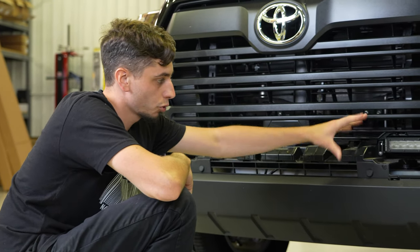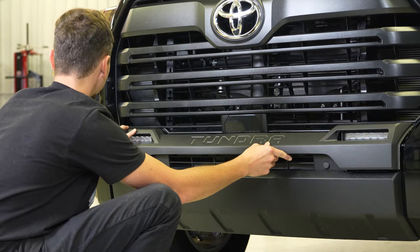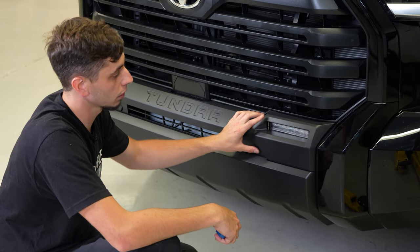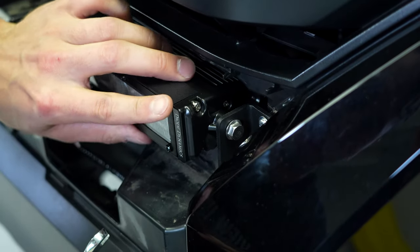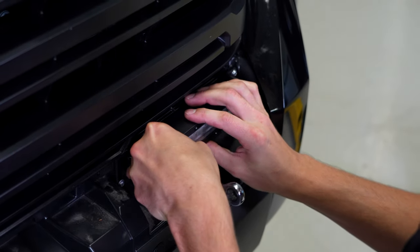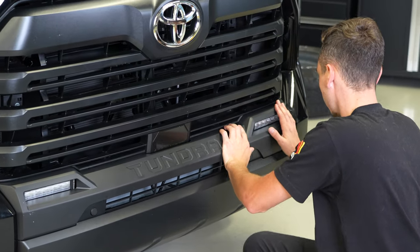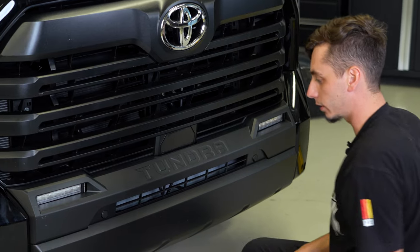Once you're happy with the placement of your lights and you have them adjusted how you like them, we're going to go ahead and reinstall the trim piece on the bumper. When I tightened down the lights I had them pulled as far forward as they would go and they were hitting and not allowing this to clip on all the way. So I'm going to go ahead and loosen those bolts and push the lights back just a little bit. Trim piece is back on, everything fits like it should. The light has a little bit of clearance so we're not hitting there — we should be good to go.